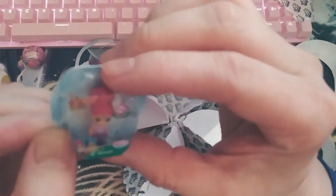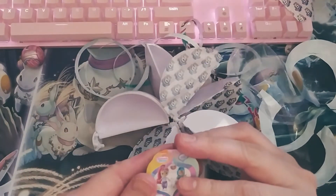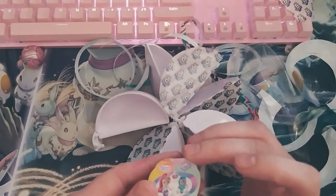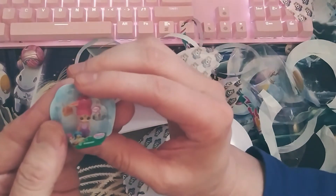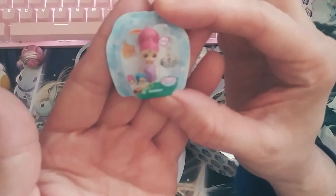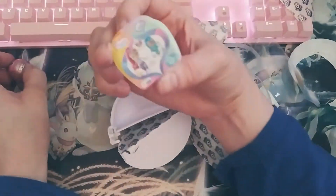Here we have one of these little... it's hard for me to read this, it's so teeny tiny. A little doll — Shiners, I think it's called. A little shine doll. Real cute, the packaging.